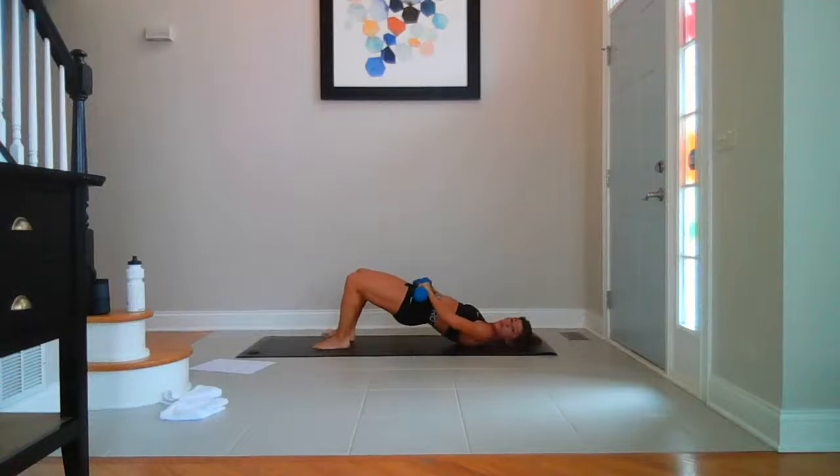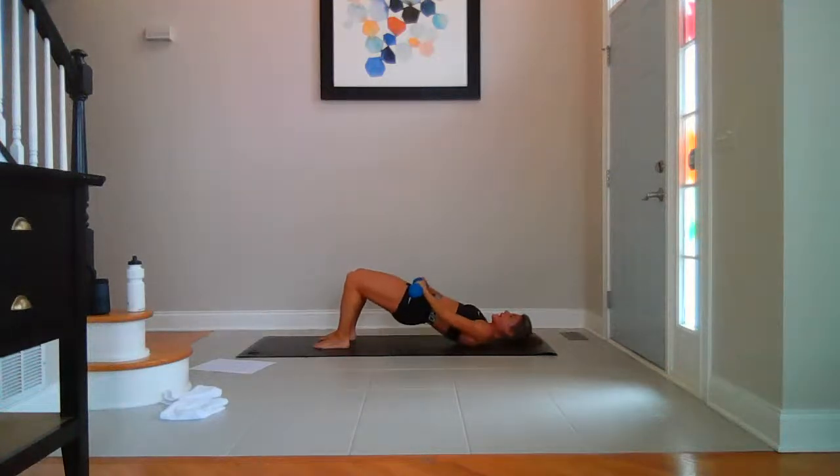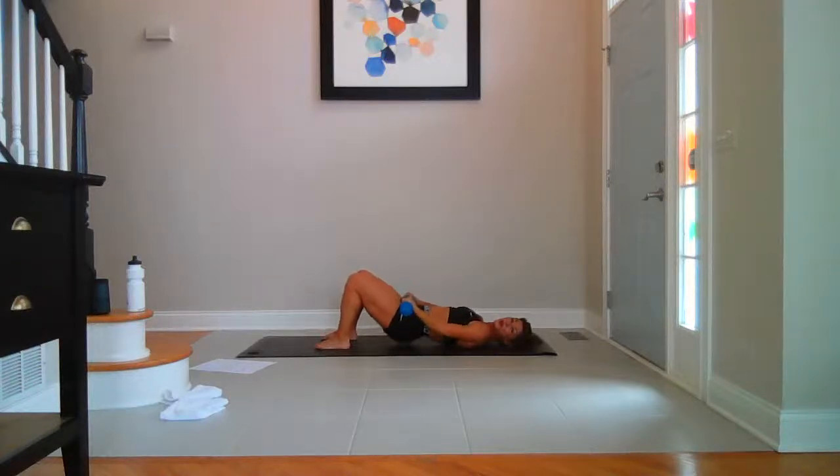Hold it up. Breathe. Bring it out — down, up, single. Up, up, up and up, up. Four, eight, seven, six, five, four, three, two, last one. Hold it up. Down for two, up for one — down, two, up. Hold — down, up. Hold for eight, seven, up, six, up, five, up and up, four, up, three, up, two, up, last one — down, two, up. Single — last side. Down — ten, nine, eight, seven, six, five, four, three, two, and one.